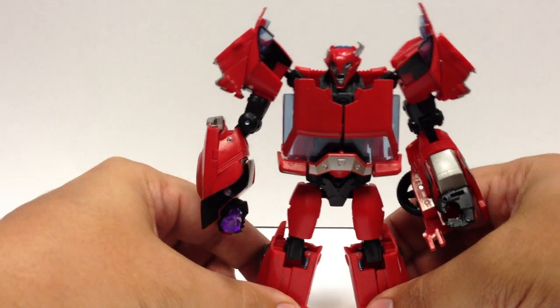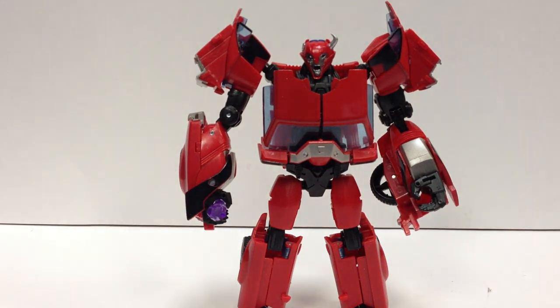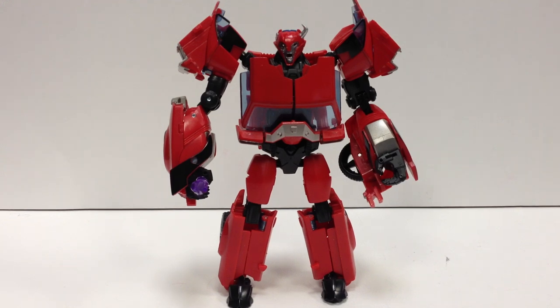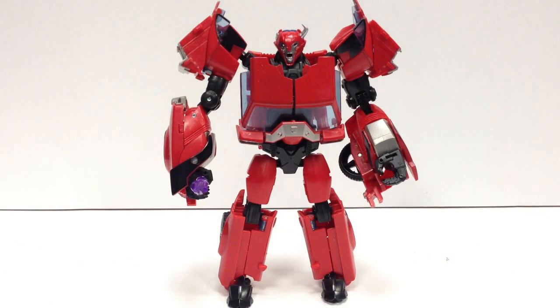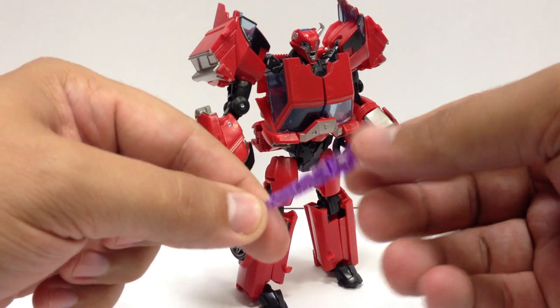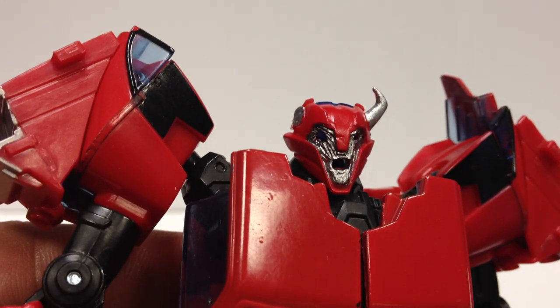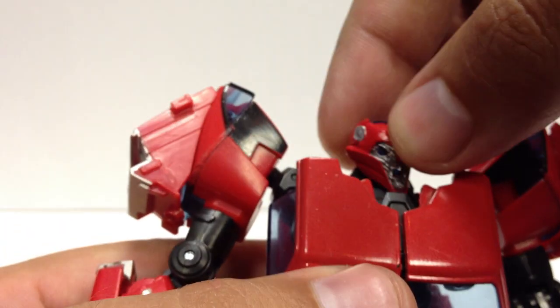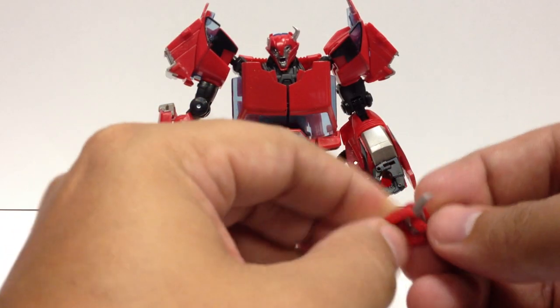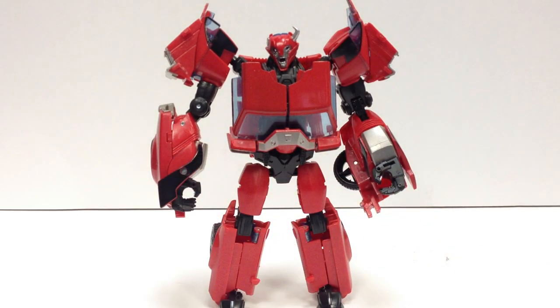This is just a bunch of Dr. Wu's custom kits. First up, let's take a look at their Cliffjumper kit. You can see it takes your first edition Cliffjumper, or you can even use his head on the Robots in Disguise Cliffjumper as well. But it gives him a zombie head. It comes with a shard of dark energon, which is really cool. And it gives him the kind of tormented, broken-horned zombie face.